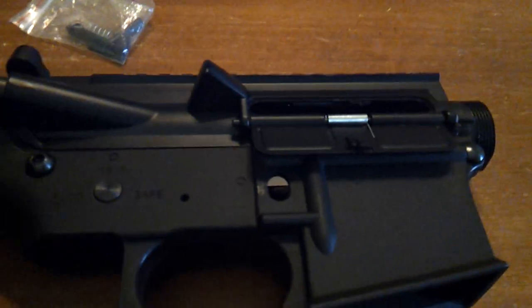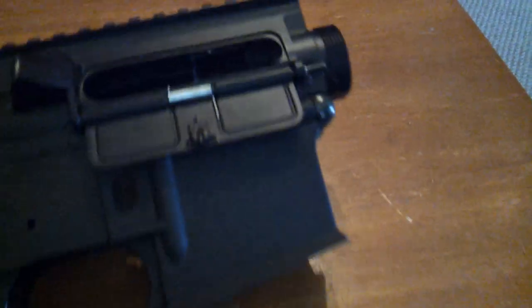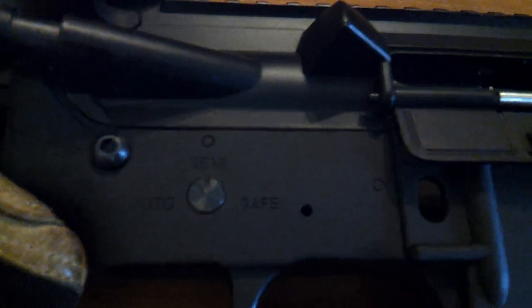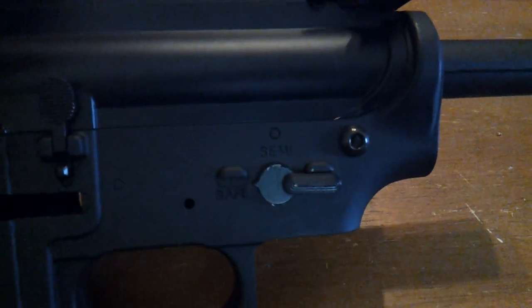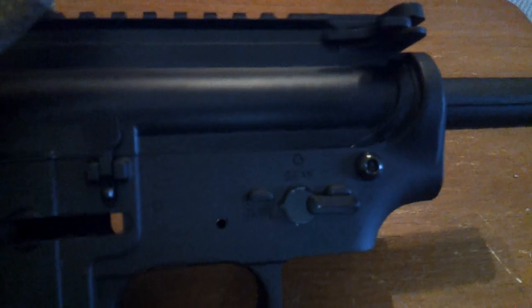Now the only thing that this thing does not have is the fake bolt cover inside, and I don't think that's something that a lot of people really fret about. Now I want to get as close as I can — you see that? Semi, auto, and safe. That's on the right-hand side. All right, this is on the left-hand side. So don't hold me to it, but if it looks on the inside like it looked when I checked earlier, this may be able to be modded to where it can be an ambidextrous body.